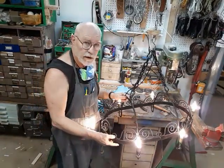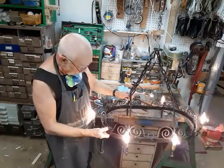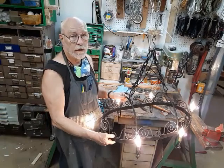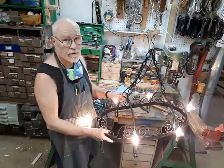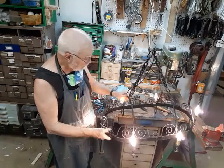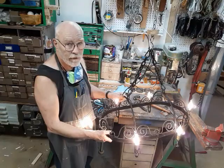This is Bronze Age, director at the Secret Underground Laboratory, and I thank you for watching this video about making a pot rack into a chandelier. We really appreciate it if you would like and subscribe, tell all your friends, tell all your neighbors, and we will see you again in the next video. Thank you very much.